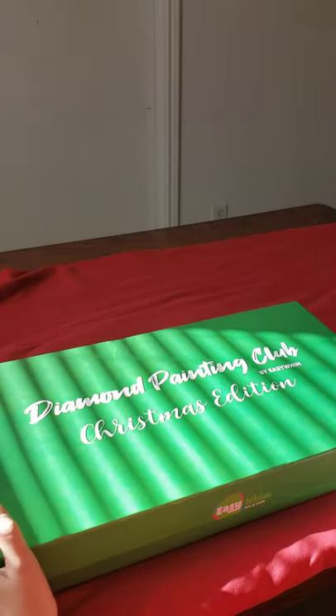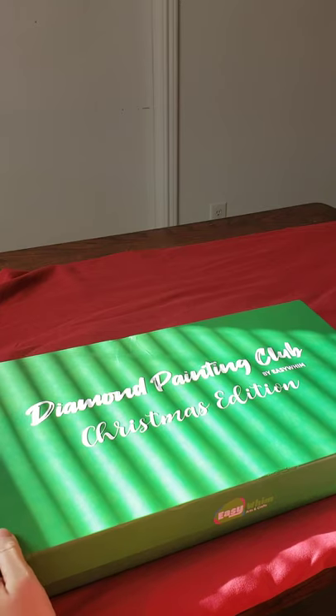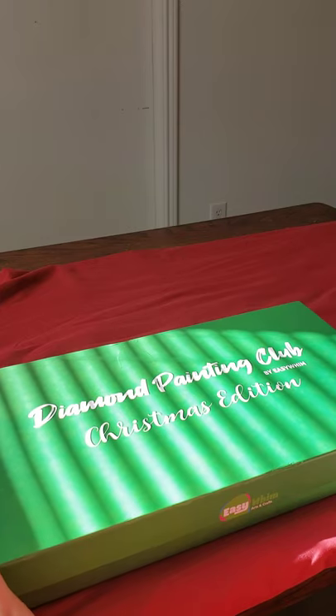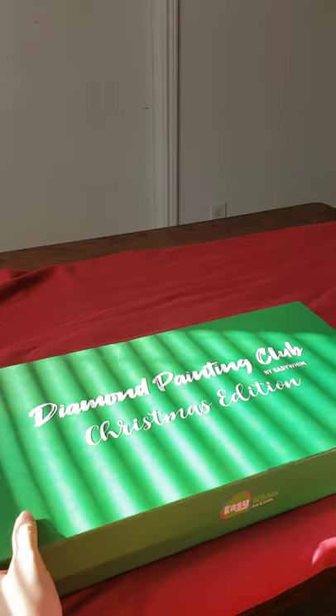Hi everyone! This is Jennifer and I am bringing you the review on Easy Whim subscription package that I talked about in my last video. I did already open it — it is Christmas time so I had to make sure this is what it was, but I vaguely looked through it and haven't really seen everything that is in here. This is only my first time filming, so bear with me on that. So here we go.